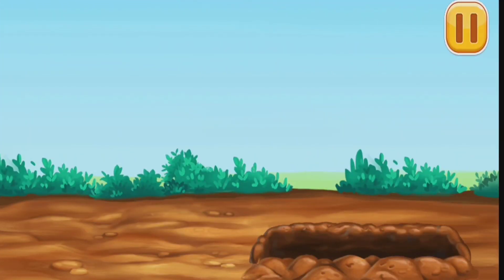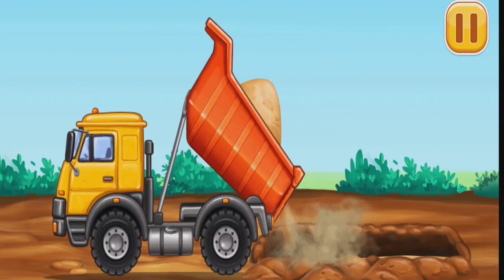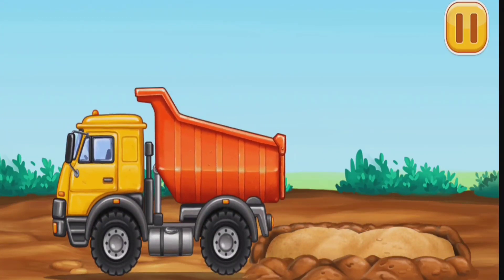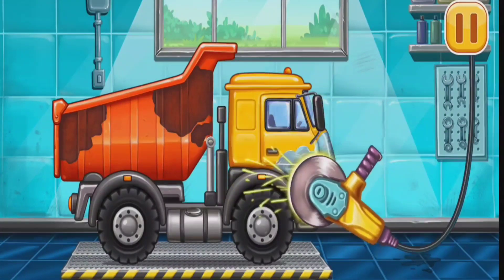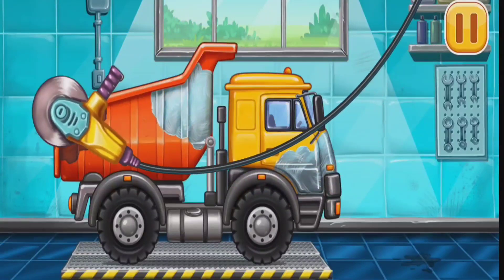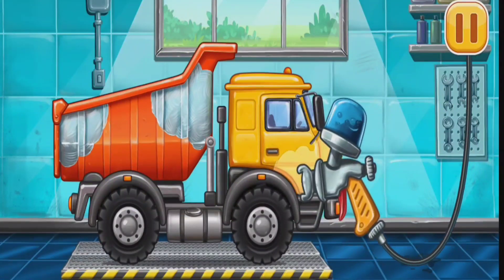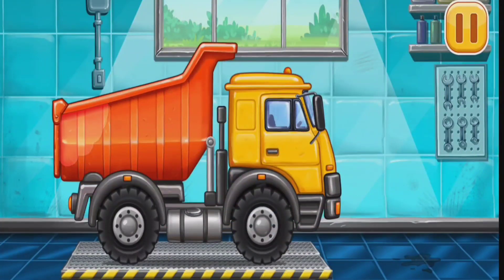Let's make a sand blanket. Let's fix the rusting. Let's paint over the discoloration. We did it!